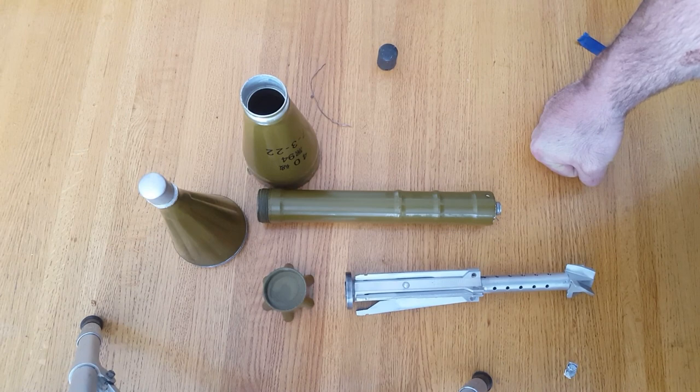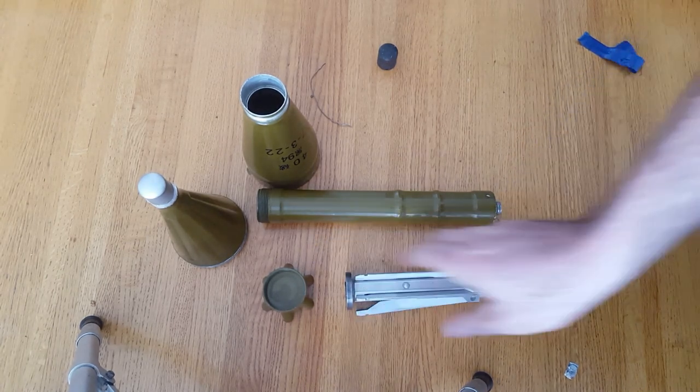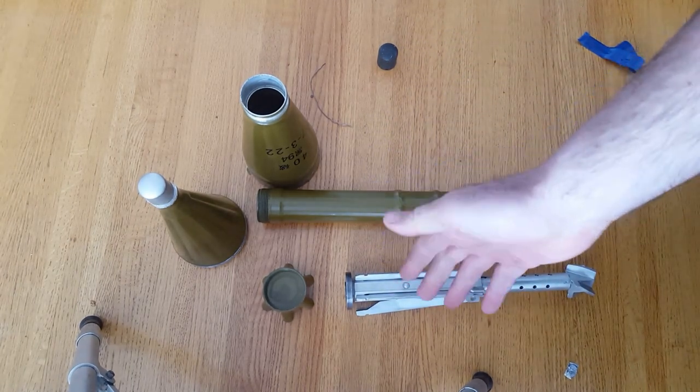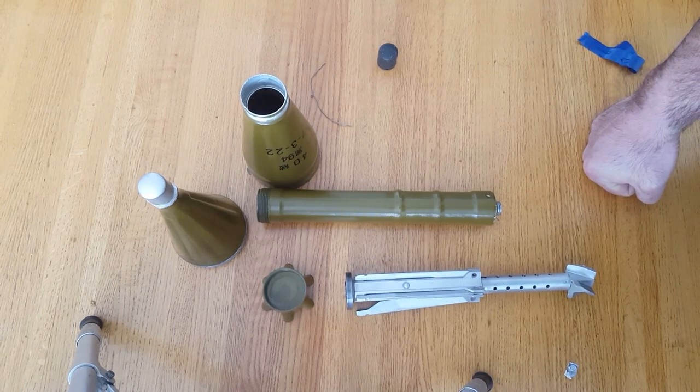In movies, this thing is shown uncovered, which means if someone's actually loading it that way, it's wrong. It would be much better to see them covered up with the cardboard tube — it would be more realistic — but it doesn't look as cool so they don't do it.